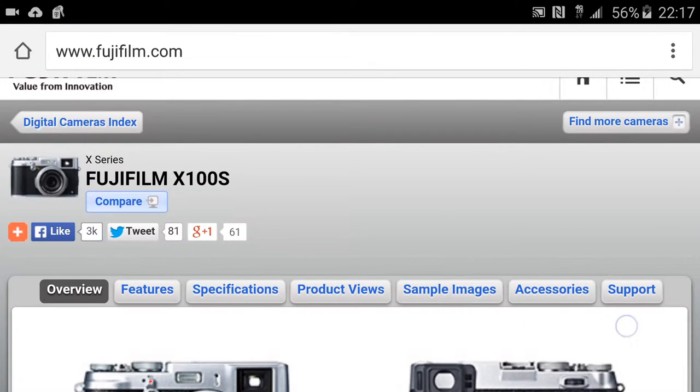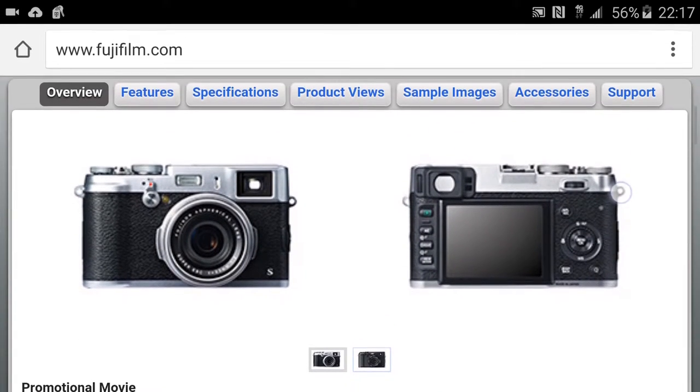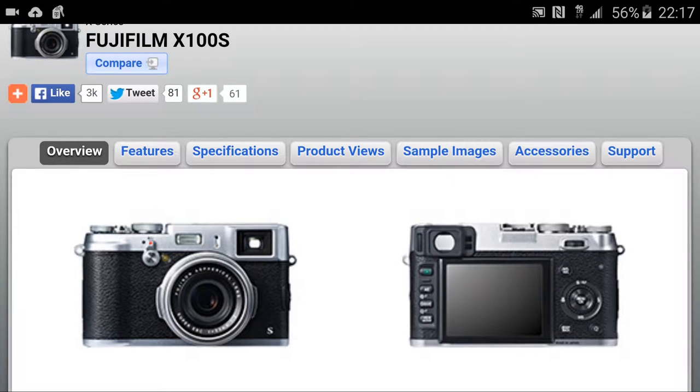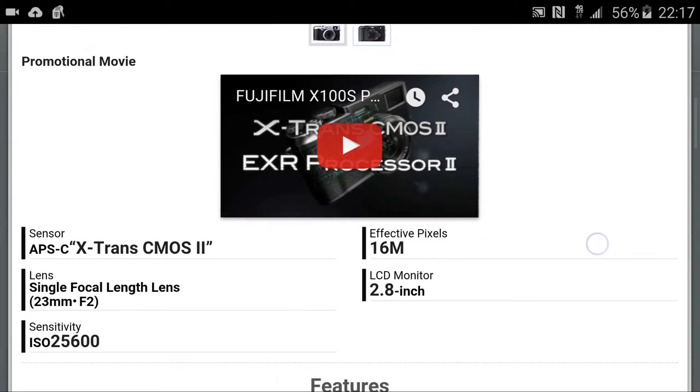This is the camera that we're actually talking about today. The camera that created the images you just saw was not this camera. This is the Fuji X100S. It's a companion camera that I bought for my X-T1, but I didn't realize that I was going to fall in love with this camera.